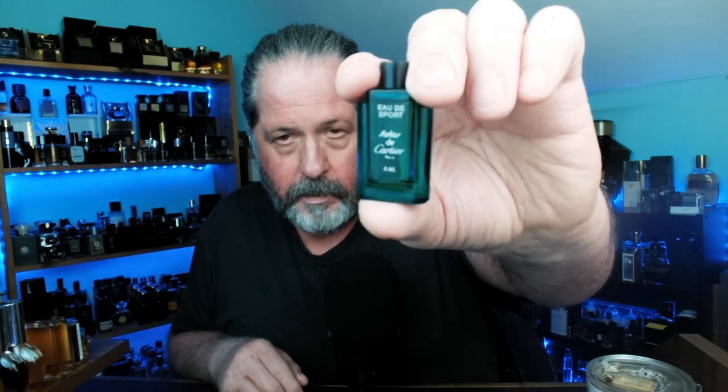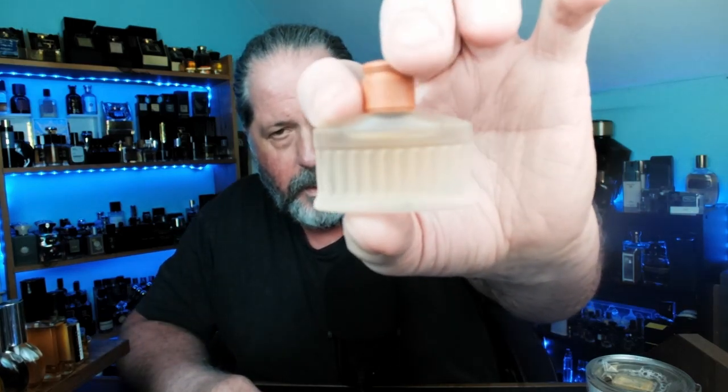Boss Sport — this is one of the house's first releases. I had Boss Number One and I have the Boss Sport — very good fragrances, one of the best sport fragrances of all time in my opinion. I have Santos de Cartier but I don't have this one — this is Eau de Sport, Santos de Cartier. It's a little bit of a ghost; you don't see this very often. To have a mini of it, I couldn't be happier. And I have a bottle of this — this is Roma Uomo.